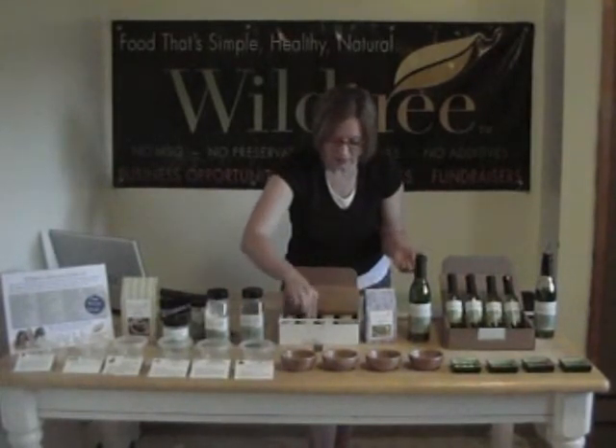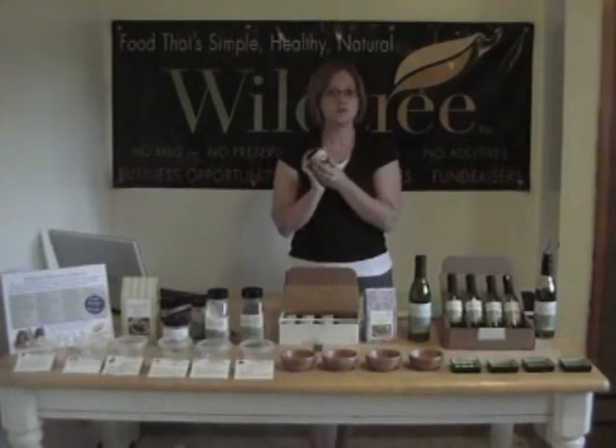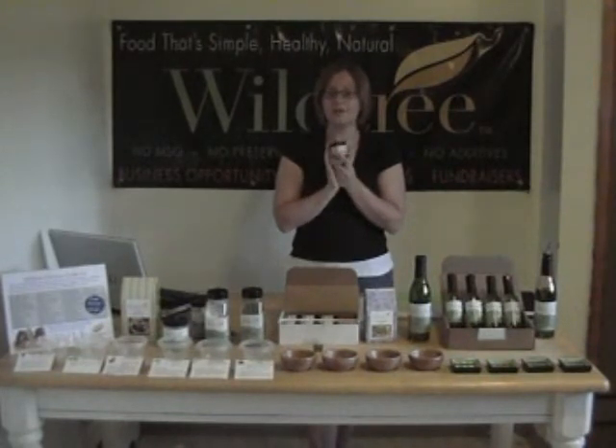One thing I really like about it is if you take out the jars, they're going to give you one or two ways on how to use it right on the jar. I don't want you to buy this, take it home, put it in your cupboard, and a year later open the cupboard and realize you've never used it.